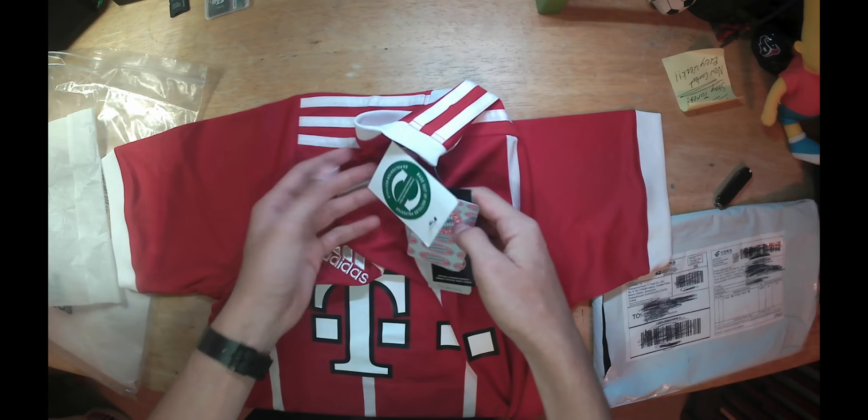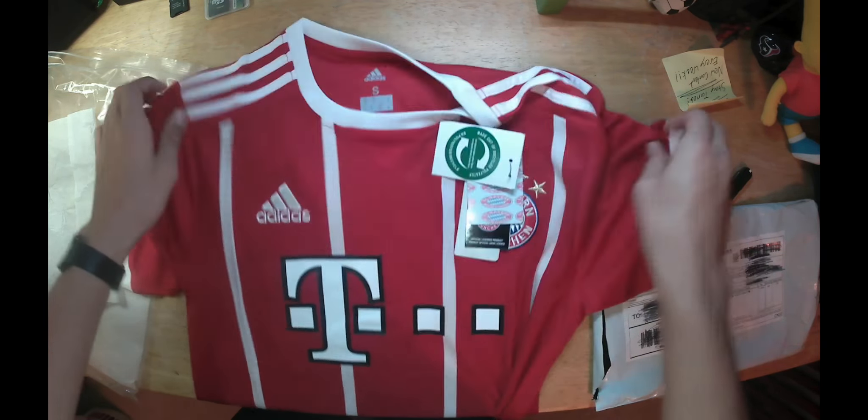Nice tags. You got the jersey, size small in men's. It says made in Thailand.